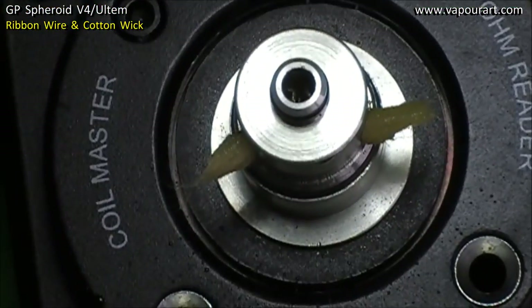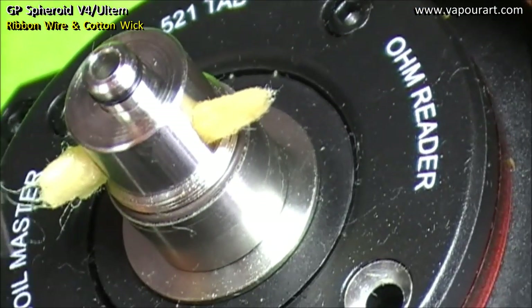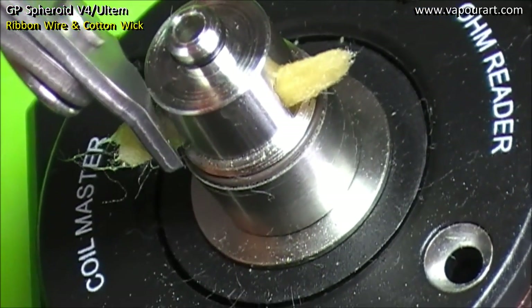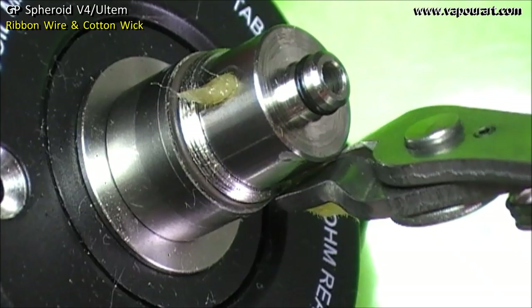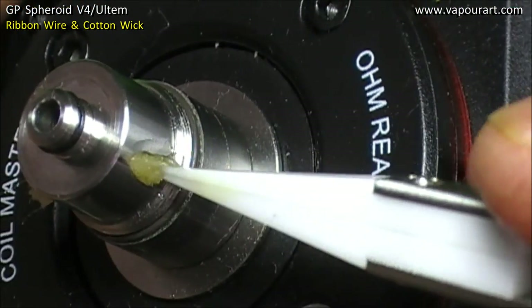Now I will trim the ends, cutting each off as close to the chamber cap as possible but still leaving something outside. Then let's flare them up.